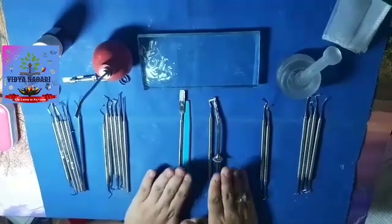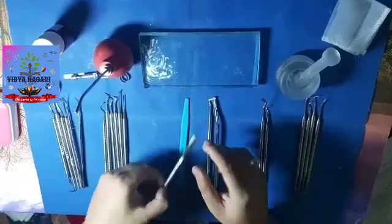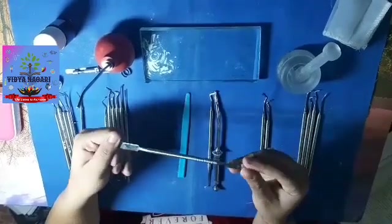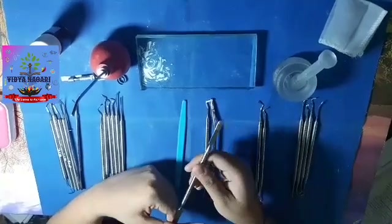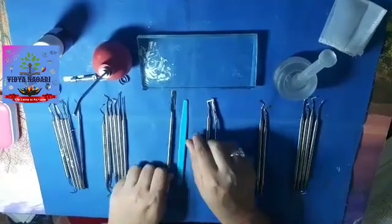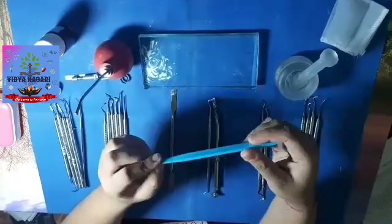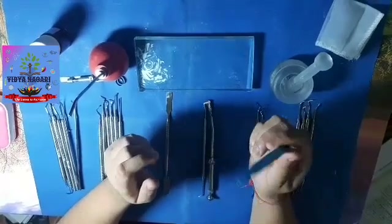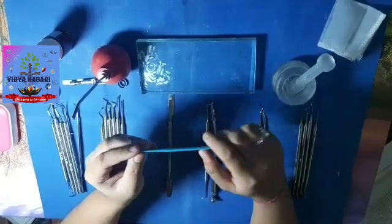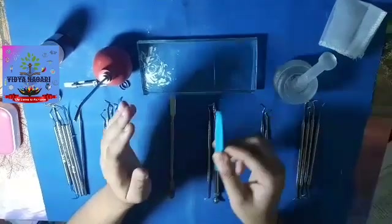Next, we have the mixing instruments and the filling instruments. In the mixing instruments, first we have the stainless steel spatula or the cement spatula, usually used for mixing cements except GIC. Then we have the plastic spatula or the agate spatula, which is used to mix GIC. Note here that GIC cannot be mixed on a glass slab. For GIC, we have to use a paper pad for mixing the liquid and the powder.